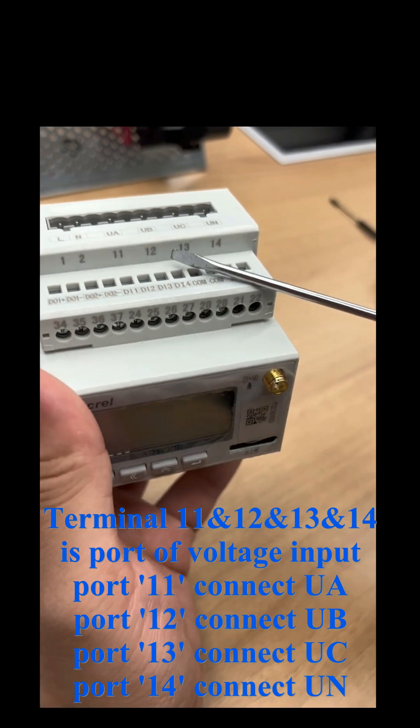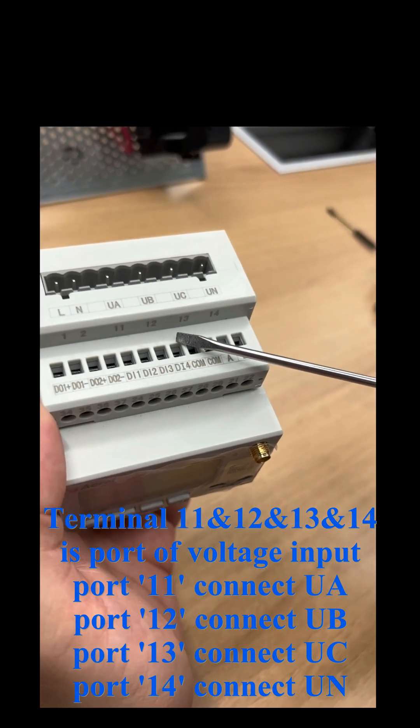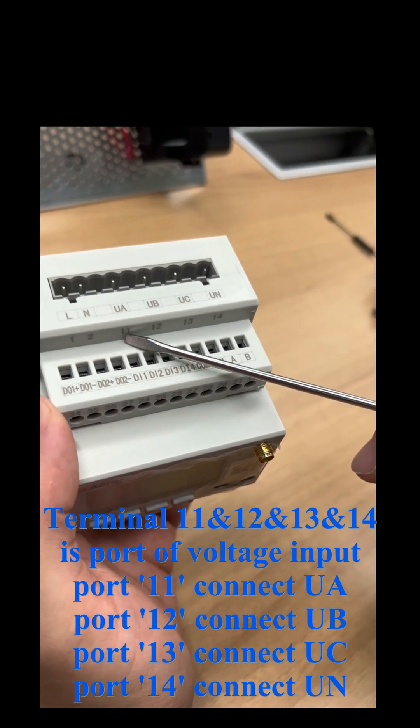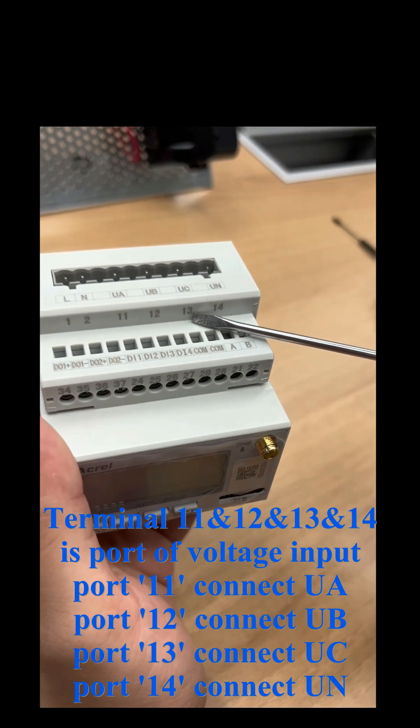Terminal 11, 12, 13, and 14 is the voltage input port. Terminal 11 connects to UA port, 12 connects to UB port, 13 connects to UC port, and 14 connects to UN.